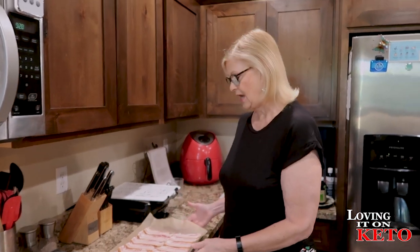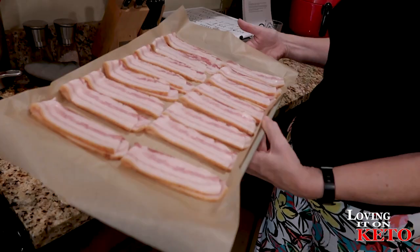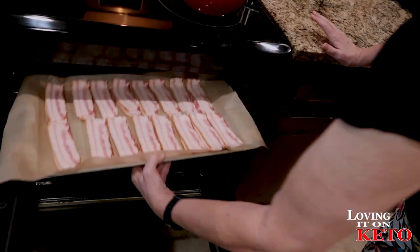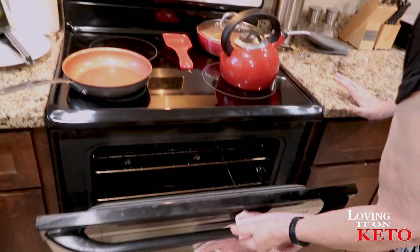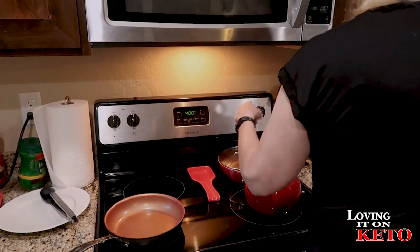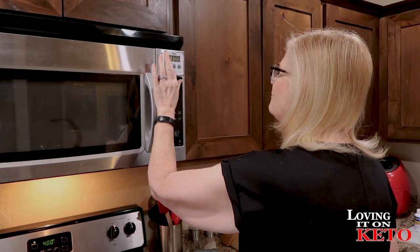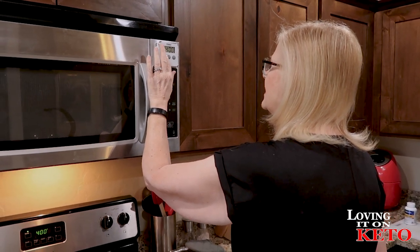Right now we need to get our bacon in the oven. This is our 1.5 pounds of Farmland applewood smoked bacon. We're going to get this into the oven — cold oven, 400 degrees. I'm putting it on for 35 minutes because those are thick pieces of bacon and I know it's going to have to go longer, but I don't want to burn it. I'll come back when it's done.